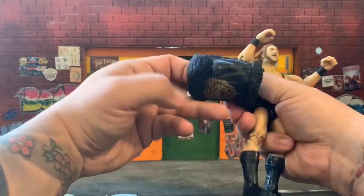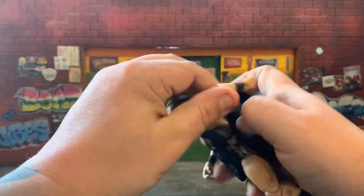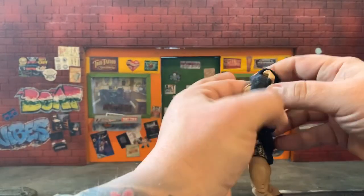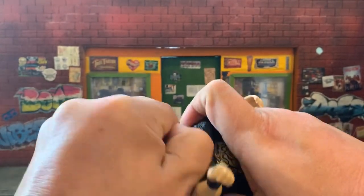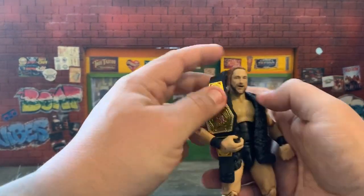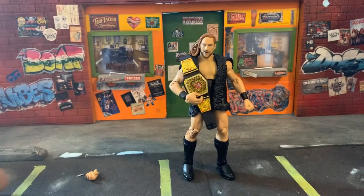Next I want to try on the vest and see what he looks like in it, so I can figure out how to pose him. The good thing is the hair — you can lift it up and put the vest over, then tuck the hair back down. That wasn't hard at all. He looks really good with the vest on. I'm going to put the belt under the hair to help hold it down, then position the arm for the final pose.